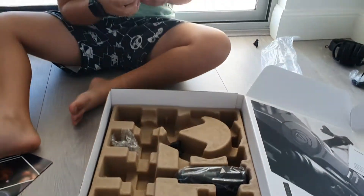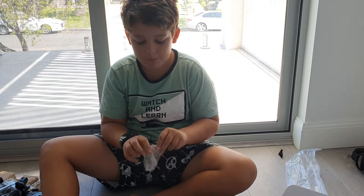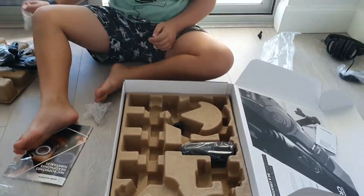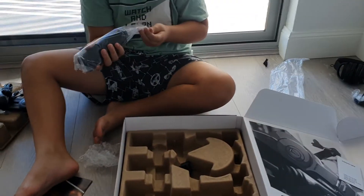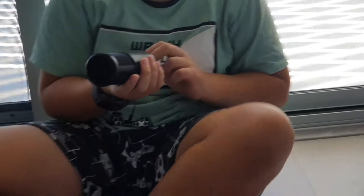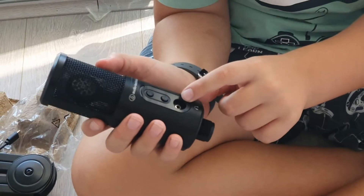Oh, bubble wrap and the cable — coming for the bubble wrap. More bubble wrap, these parts. And this is the mic. I've never actually held a microphone or anything like this, so this is pretty new to me. I guess you plug the headphones in there.